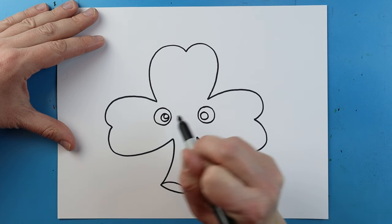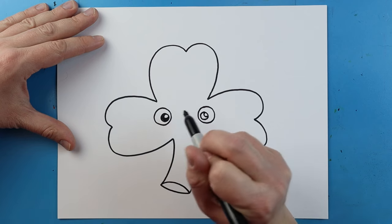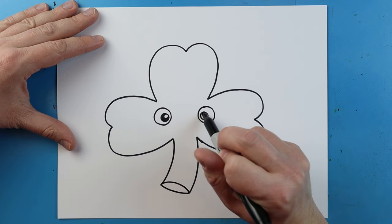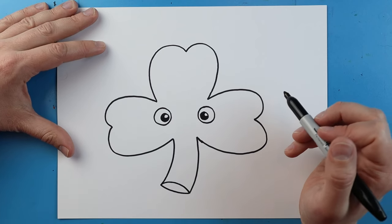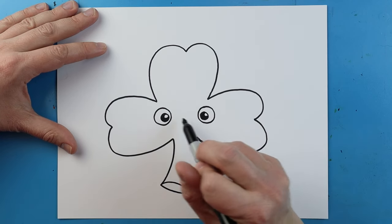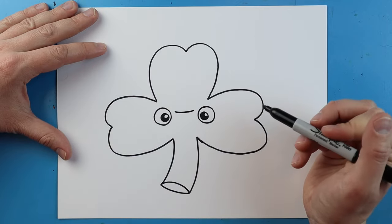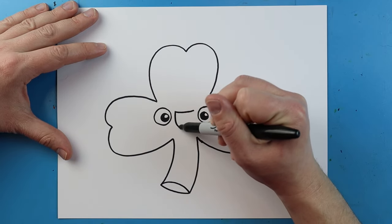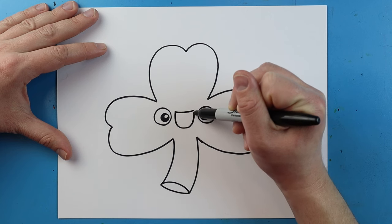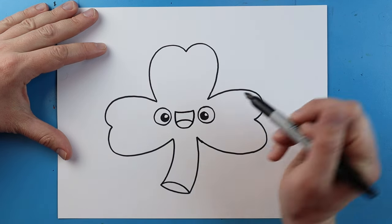And towards the top, I'm going to add a smaller circle, and we're going to color in this medium circle right here. The little white circle is going to be the shine of our eye. Up here, right in between these, I'm going to make a small smiley face. Next, right here, we're going to make a line that goes down and up, with a small little smiley face right there.